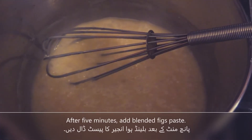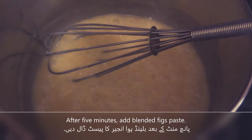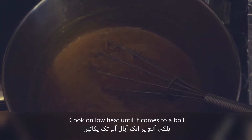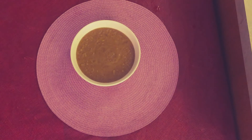We have cooked it for 5 minutes and now we will put it in the blender and blend it. We have to cook it until we get a boil. The caramel is ready, now we will turn it off.